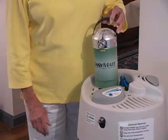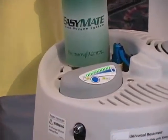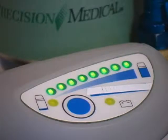Before filling your portable unit, check the contents indicator on your reservoir to be sure liquid oxygen is available. If oxygen is low, call your equipment provider.